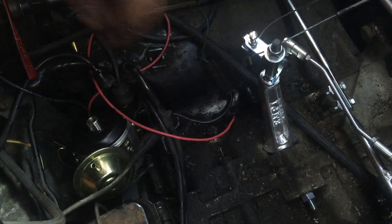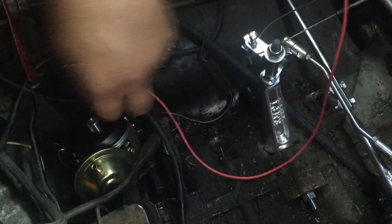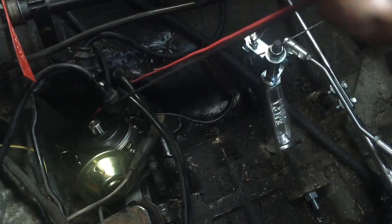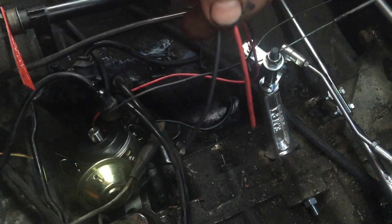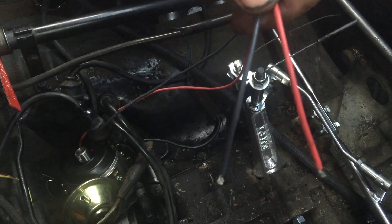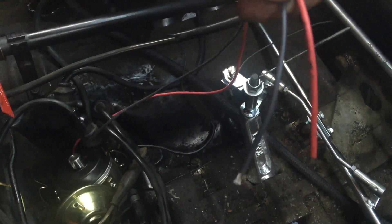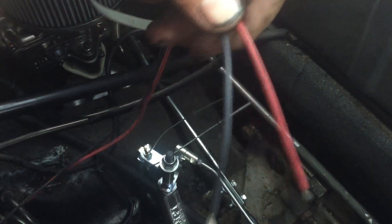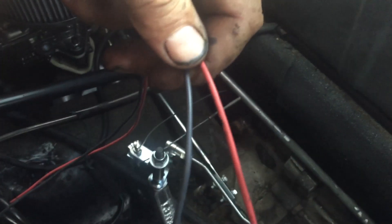We've got to wire the distributor. There are two wires in here — a red wire and a black wire. We'll shorten them and get them over to the coil. The red one goes on the positive and the black one goes on the negative of the coil. If you reverse this it's going to screw things up and it won't run — red positive, black negative.